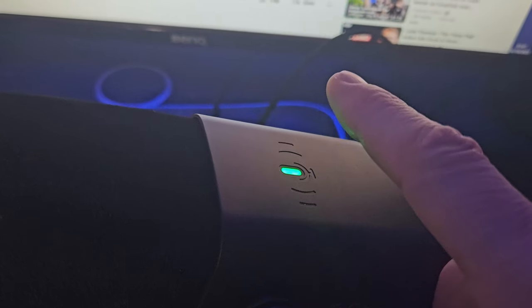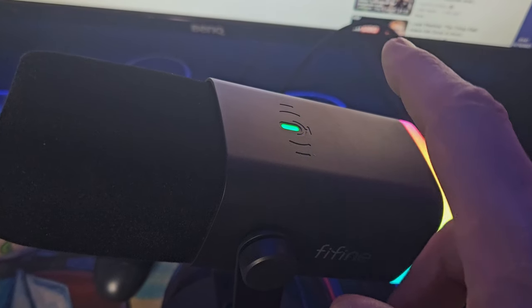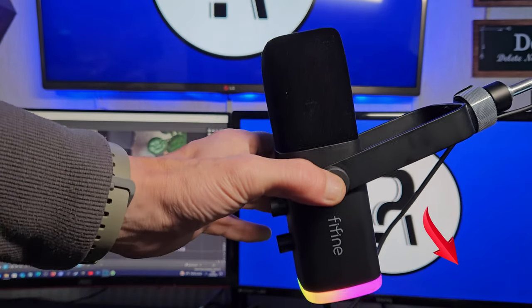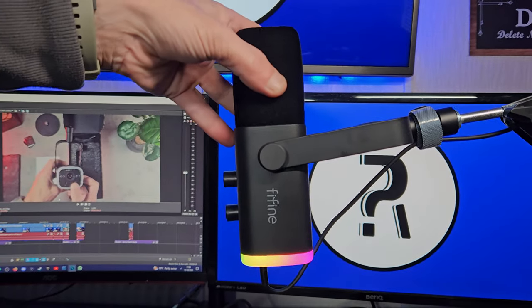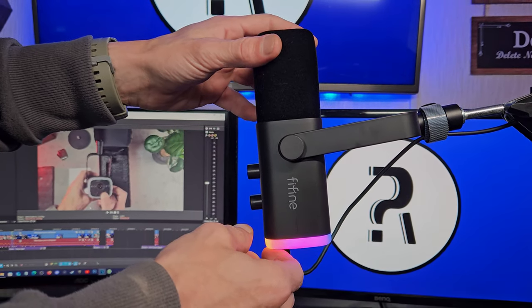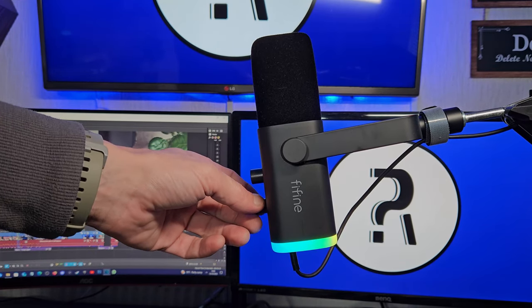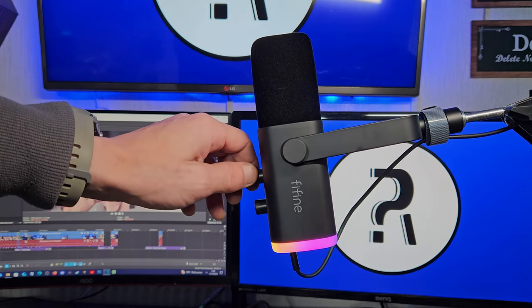On the top of the microphone we've got the tap to mute feature. This is a very handy feature if you're live streaming or doing voice overs and you need to quickly mute your microphone. I do prefer personally to use a boom arm — I feel like it gives a better range of movement. It also has a few other benefits like lifting the microphone off the desk so it's out of the way. It also helps eliminate any unwanted sounds — knocks and bangs from your elbows, mouse, keyboard taps, fans, etc.